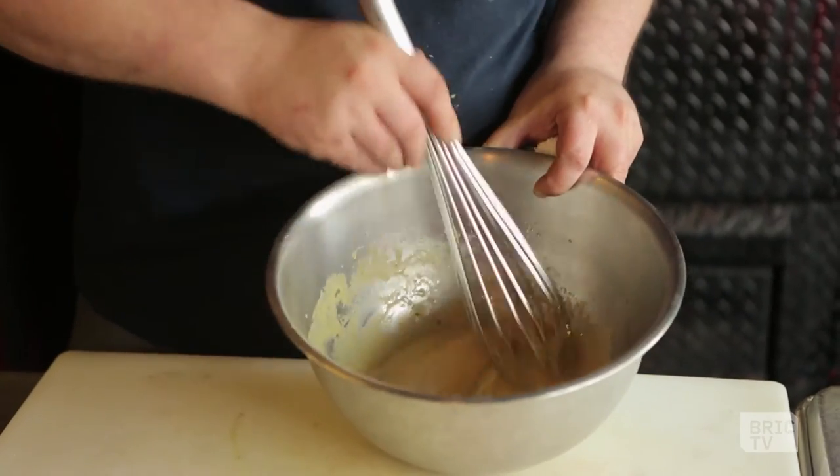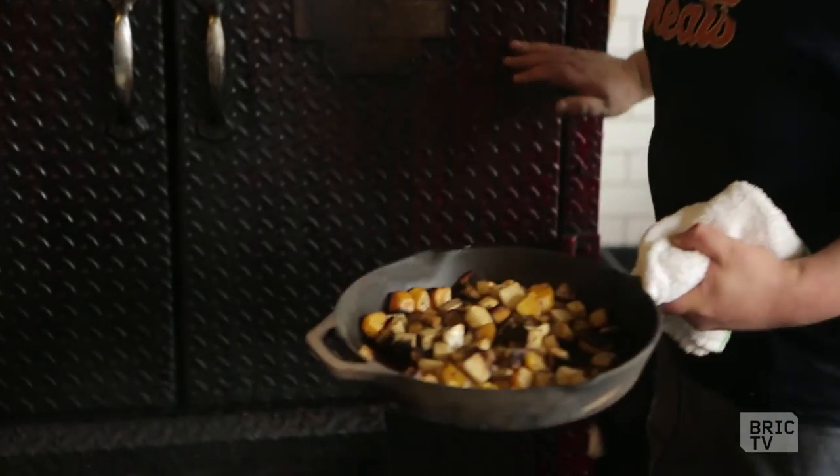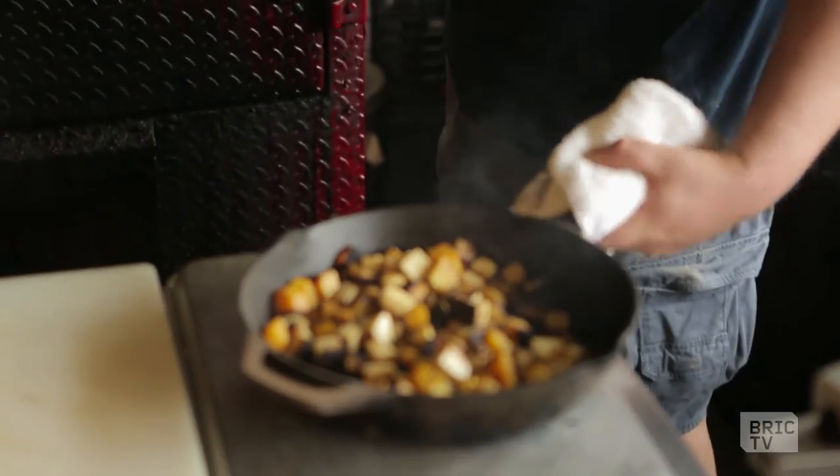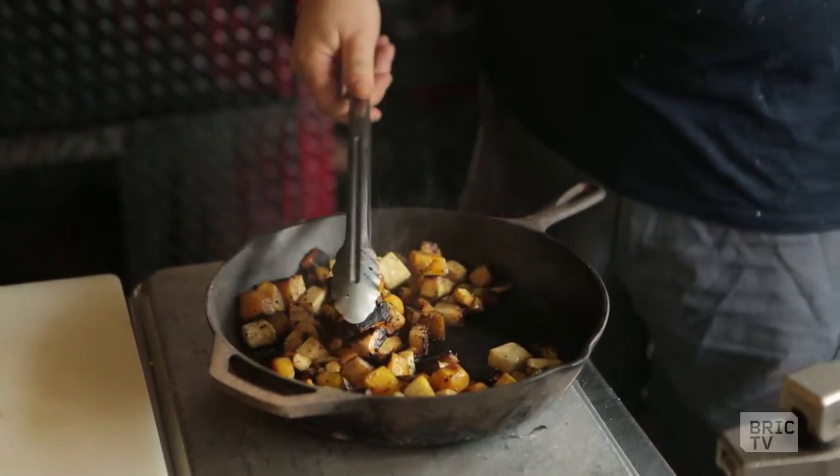That's gonna set while we take our vegetables out of the smoker and start working on the rest of our borscht. And there we are — beautifully roasted, nice and tender, smells fantastic. We'll let that come out and rest a little bit and then we'll throw together the last elements of our borscht.